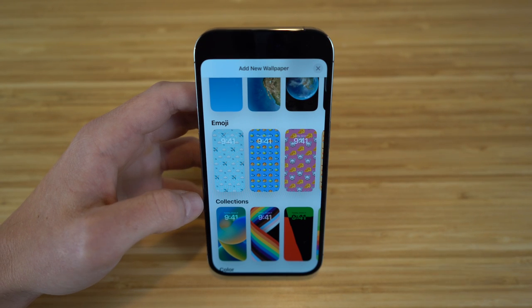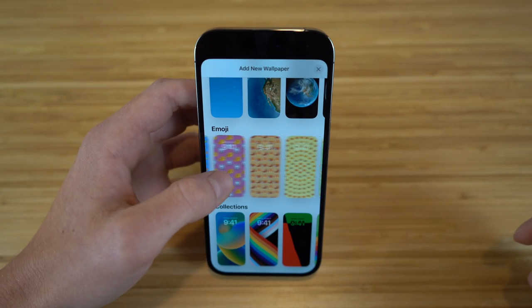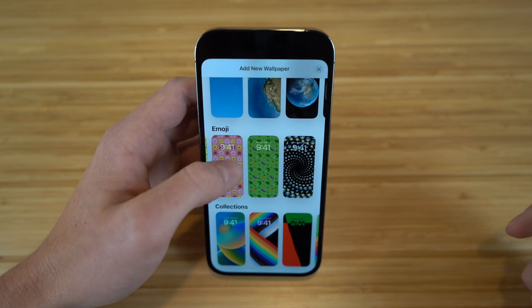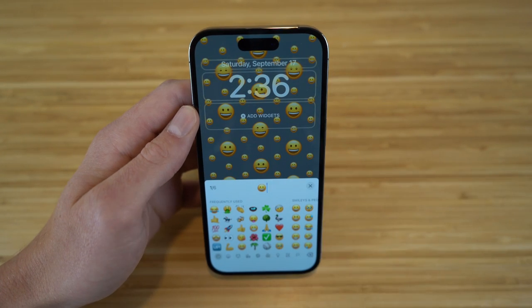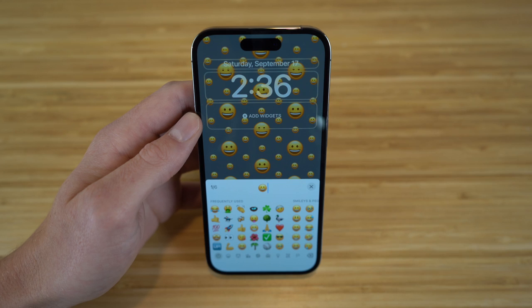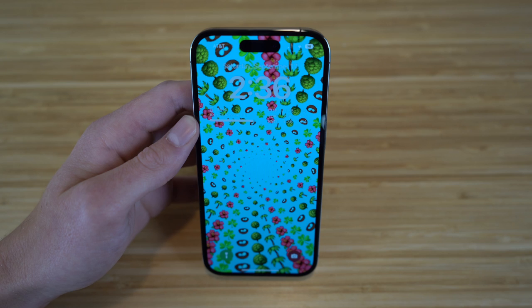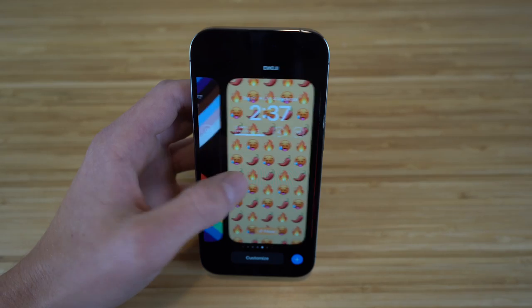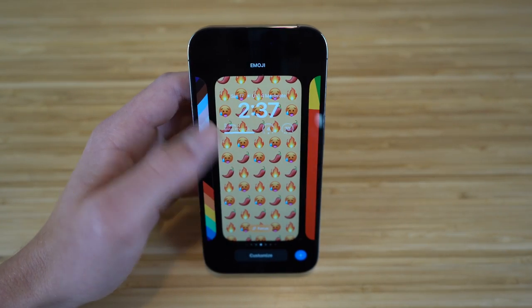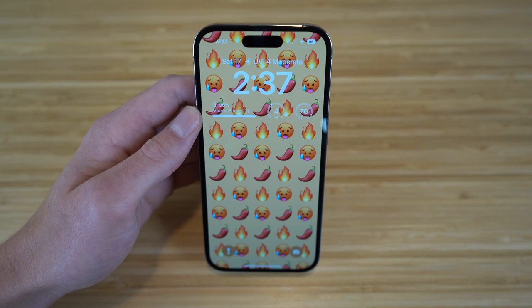One of the coolest options is the emoji wallpaper — you can have emojis as your lock screen background. Scrolling down to the emoji section shows recommended options, but you can scroll back up, click emoji, and choose any emoji you like. For example, I created a combination of emojis on a blue background. This is a brand new feature with iOS 16 that I definitely recommend checking out.